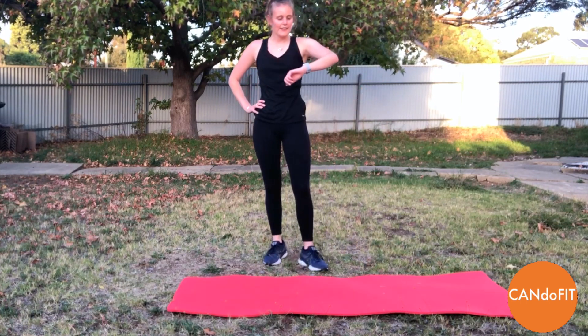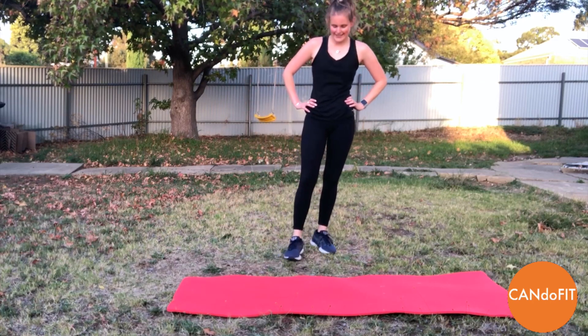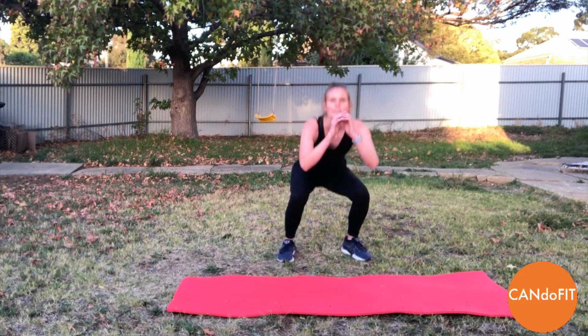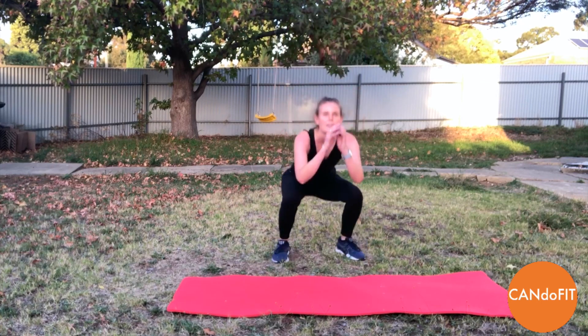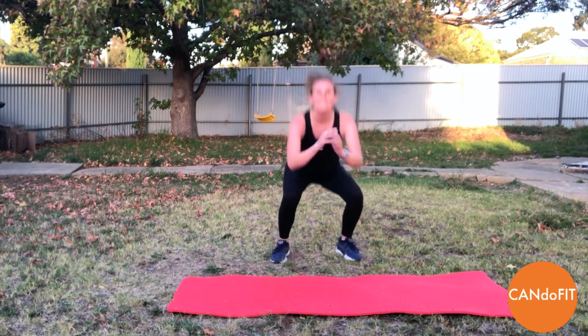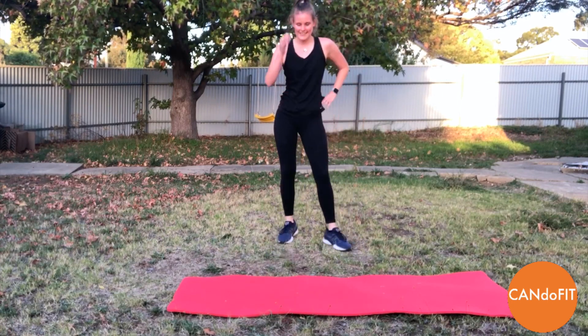One more round of each. Last round of squats — come on, give it all to me here. Nice big pushes, lots of power. Really trying to get a nice lift off the ground. I don't have the best vertical jump, so push a little higher than me. Keep going, and rest.